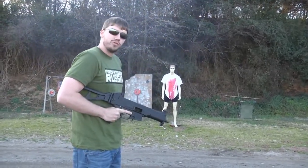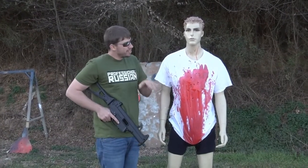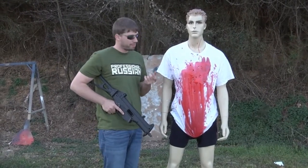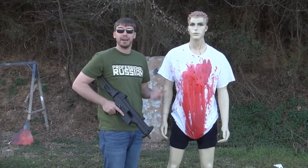Let's go see how Billy is doing. As you can see, Billy had a very bad day. That's what the .45 ACP will do to you — he's still kind of dripping everywhere. That's actually pretty good. Billy was a sweet guy.